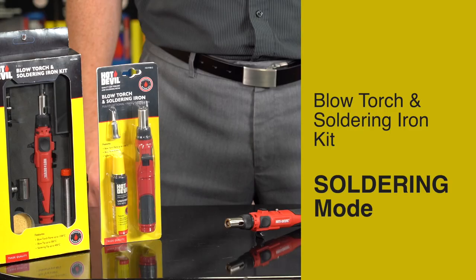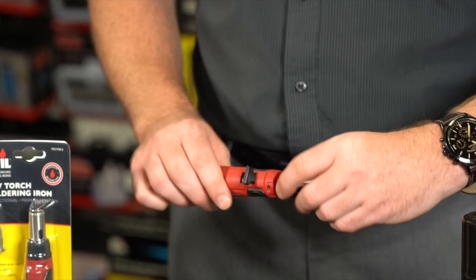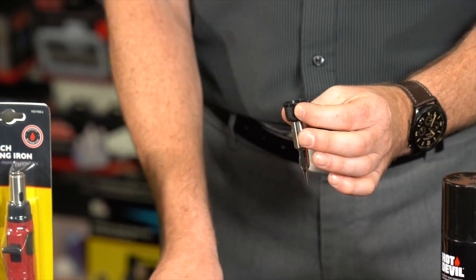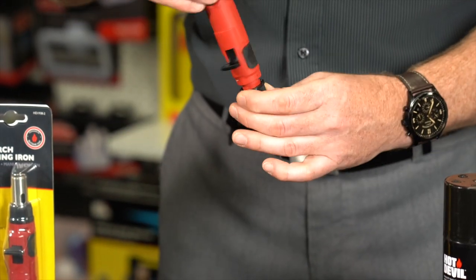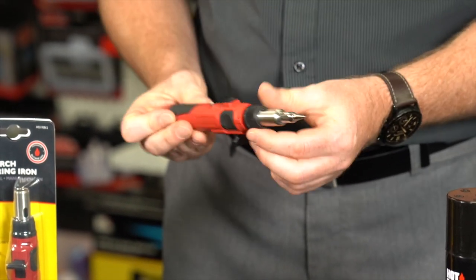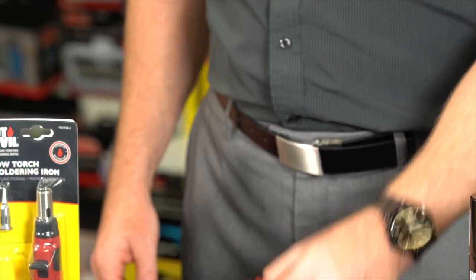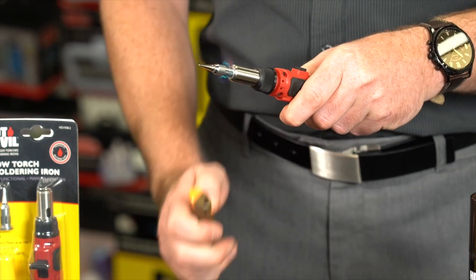Soldering Mode: Ensure the torch is cool to the touch. Then, undo the collar to remove the burner tube. Then, place the soldering head into the burner tube. Reattach the burner tube to the torch. To ignite, pull the ignition switch and hold. Then, using a micro blowtorch or lighter, ignite the torch.